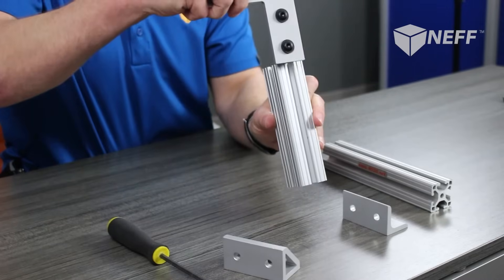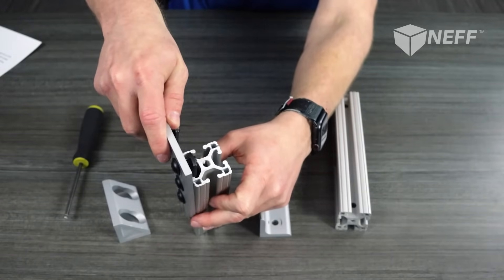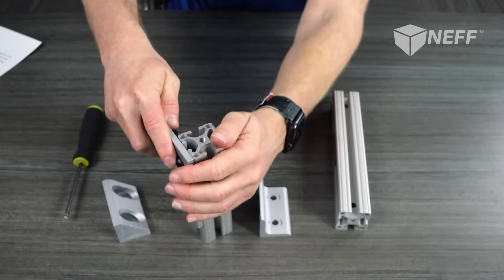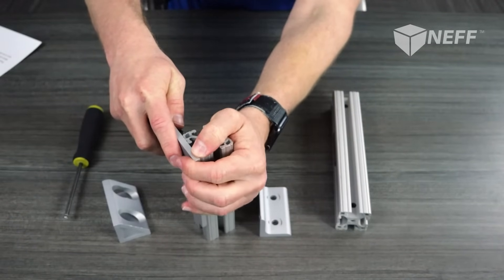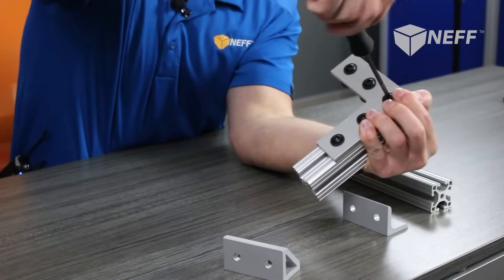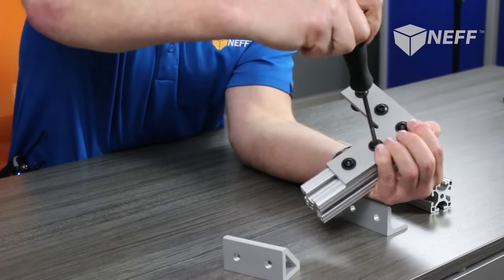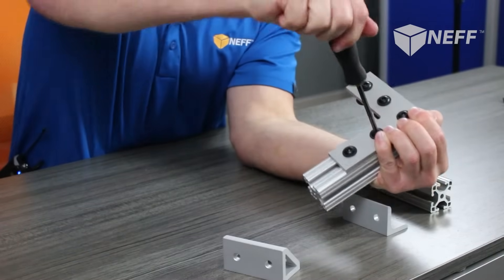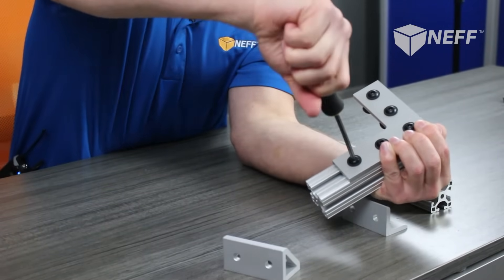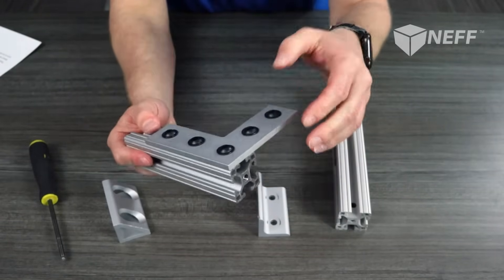Put this into the T-slot and get right up there on the corner. Once you get one, it'll hold it in place, then the rest are easy. This is good for do-it-yourself-at-home projects, because there's no drilling, there's no tapping, and there's no machining that needs to be done on the extrusion. Some people really like this look — it gives it a nice industrial finish.